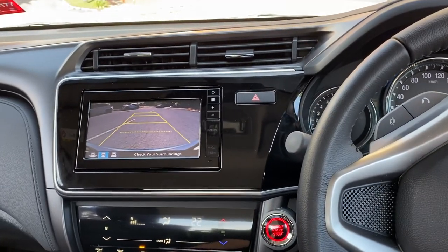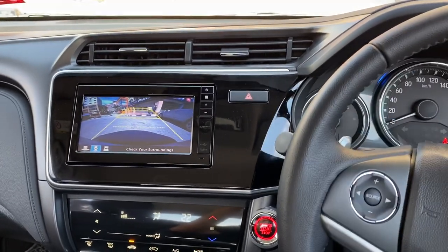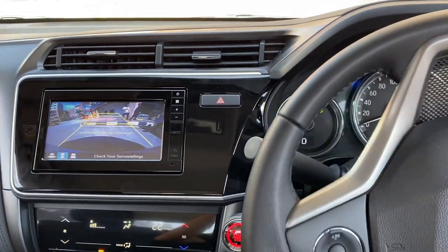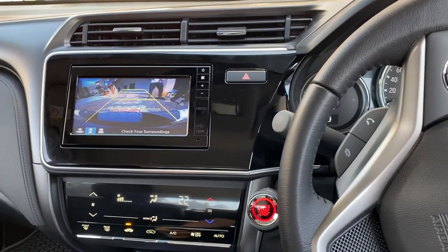Hey guys, I'm doing this video to show you how we install a front camera in the 2019 Honda City. This is the front view camera mounted at the front bumper — let's look at the camera.